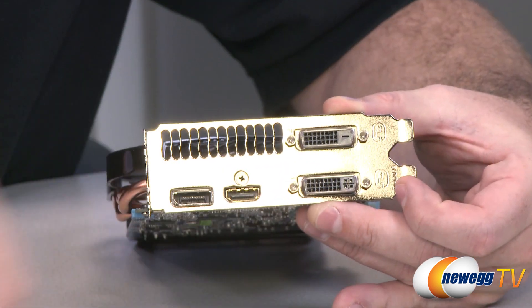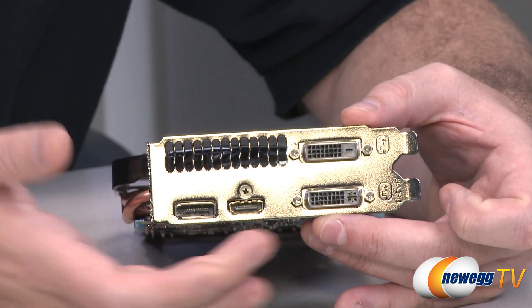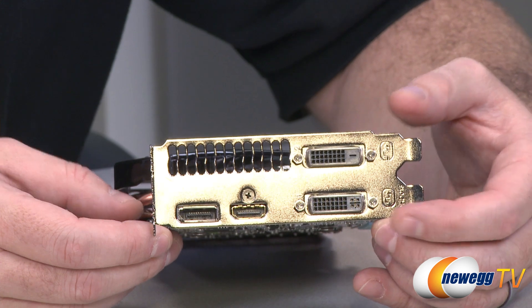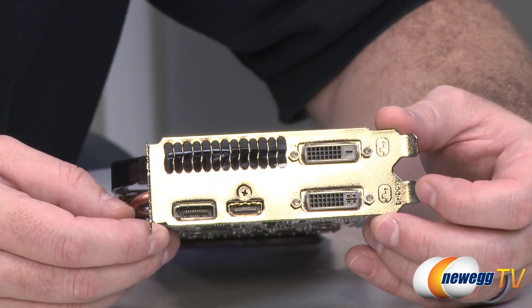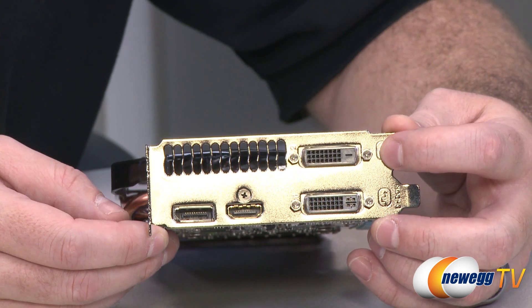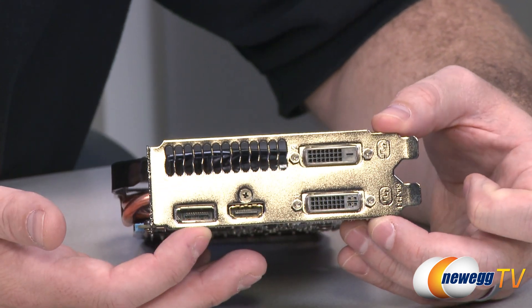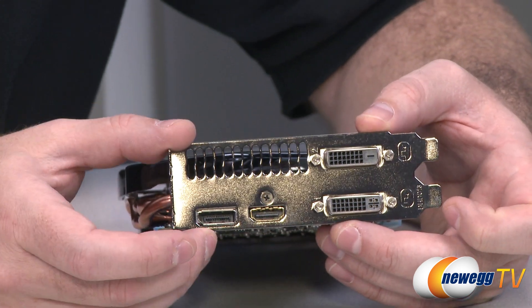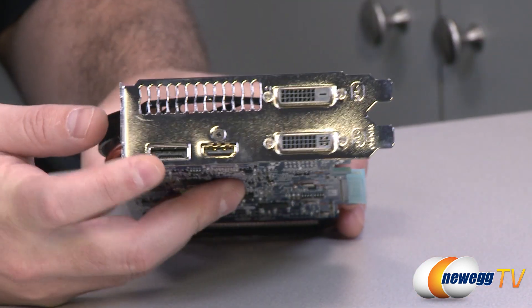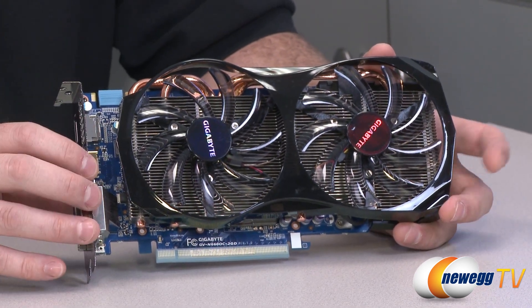For video outputs, like other 600 series cards, this card can push up to four monitors from a single card — three for gaming and a fourth as a companion display. You get two dual-link DVI connectors supporting up to 2560x1600 resolution. Note that the top connector is digital only, so DVI-to-VGA adapters can only be used with the bottom one. You also have an HDMI out and a DisplayPort 1.2 out, both supporting up to 2560x1600.